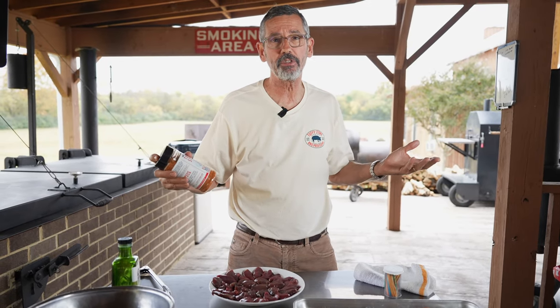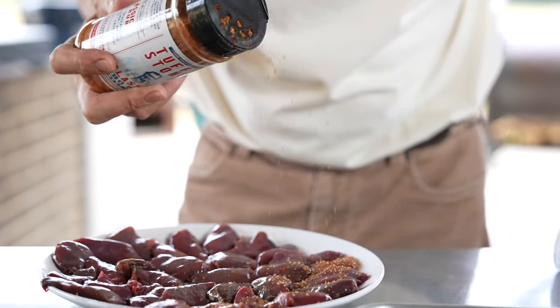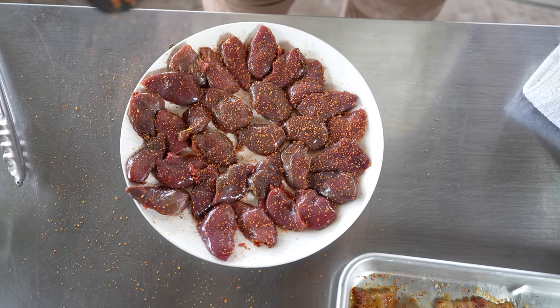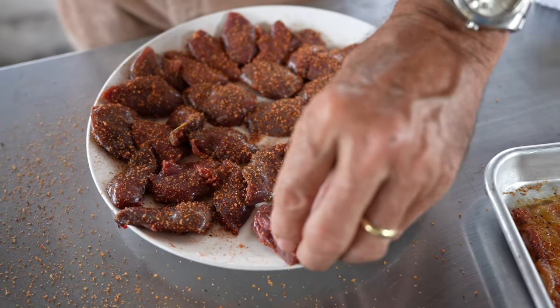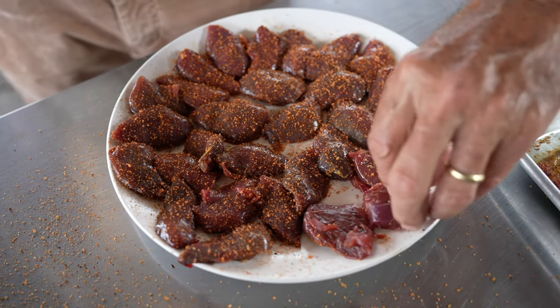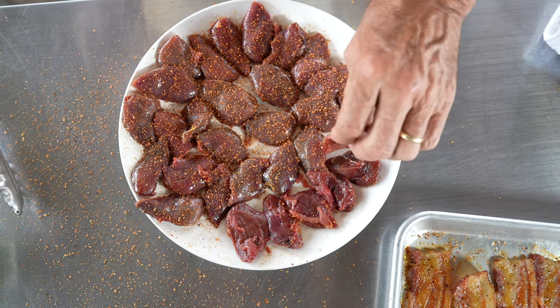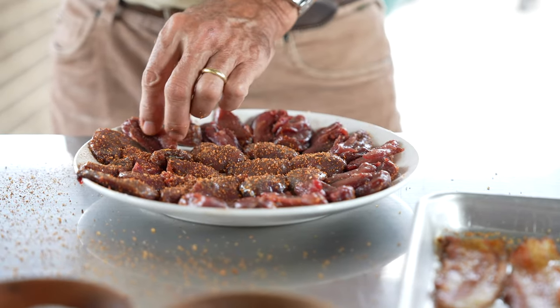The next step is to season our dove breasts. Today I'm using my Tuffy Stone classic barbecue rub, but you could use your favorite rub or just salt and pepper — it's your choice. I'm reinforcing the same flavors I put on the bacon. The only way to get dove is to harvest them yourself or have a friend who does. Since these were shot with a shotgun, there could be pellets in there, so feel with your fingers to check.